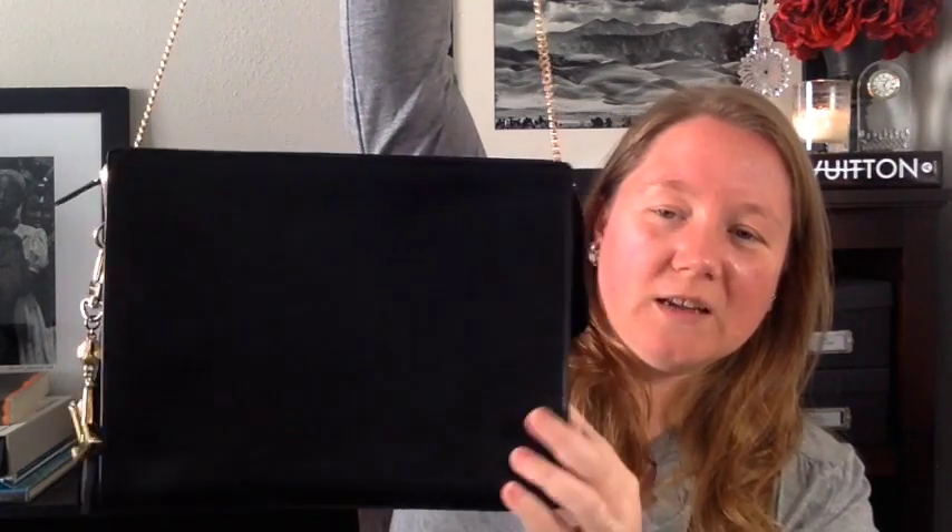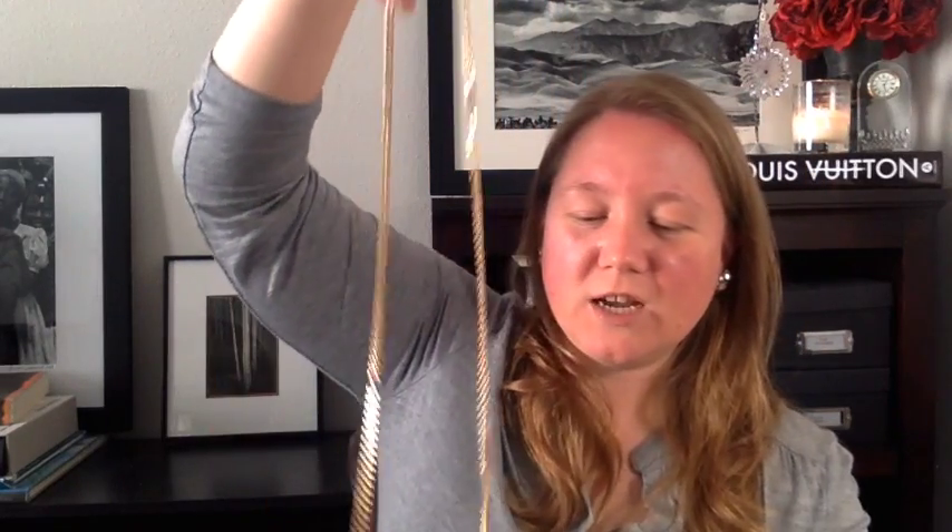The only problem with this is that if I unzip the bag, the chain just comes out. So when I need to get into the bag, I have to set it down — I can't easily get into it while holding it. But that is how to turn a toiletry into a crossbody or clutch bag. And if you don't want the chain, you can tuck it inside.